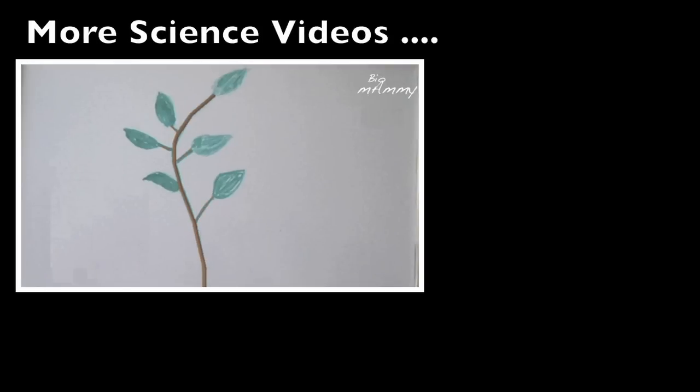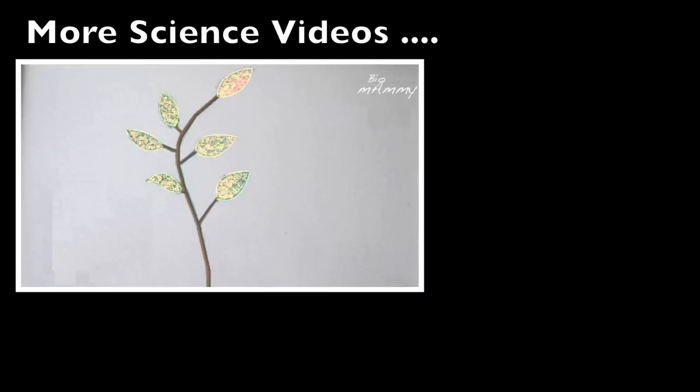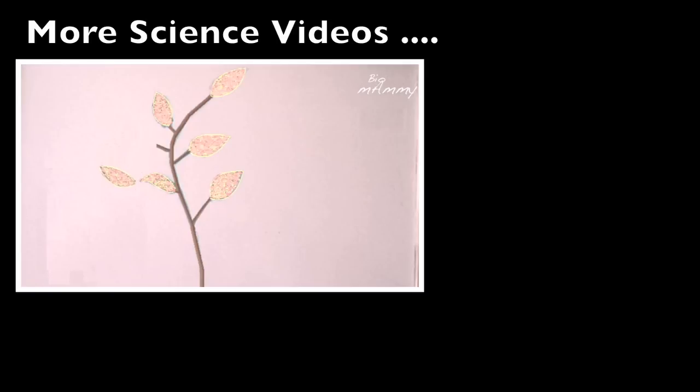Thanks a lot for watching, don't forget to subscribe and I'll talk to you soon, bye bye!